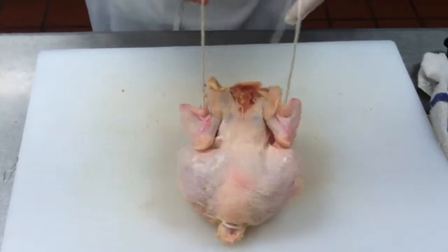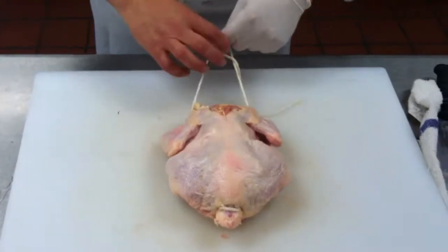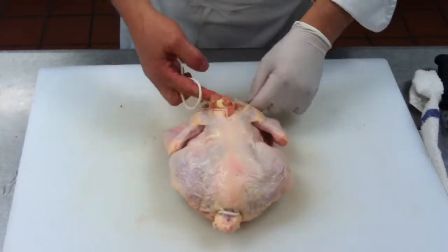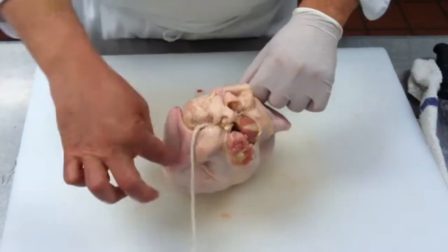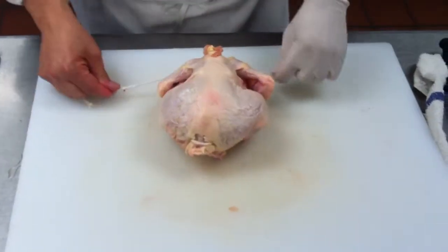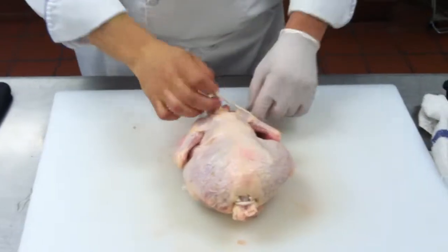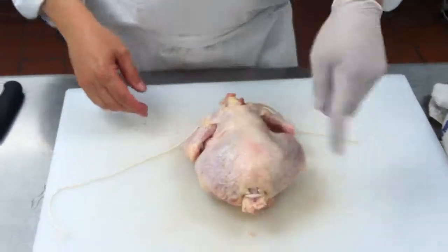You should be able to pick up the chicken by the wings. Then you're going to make a surgeon's loop here, pull it tight under the neck and across the shoulders. You can check it by picking up the back legs — the back legs don't move. Now the front is just like the back.